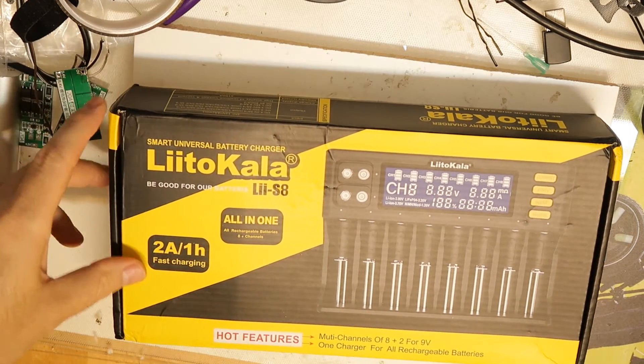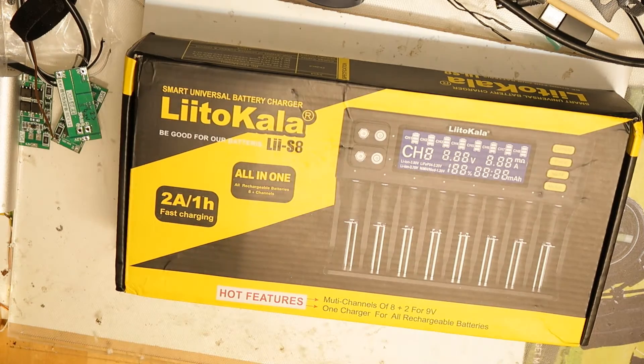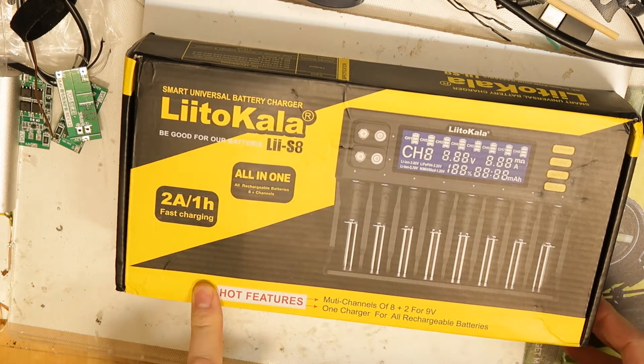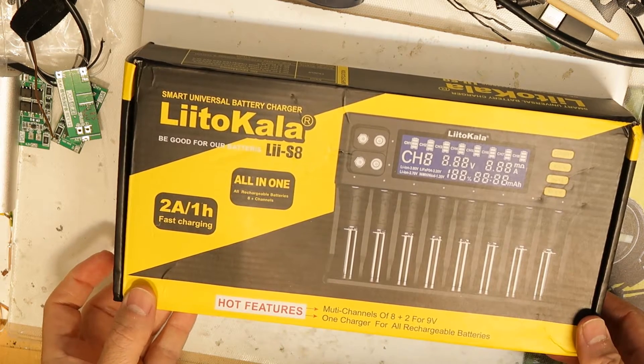Hi all. If you've come to the point where you're dealing with batteries, you need to have one of these chargers. What's special is that Nitecore is a good company with good products, so let's unbox it and see what's inside.